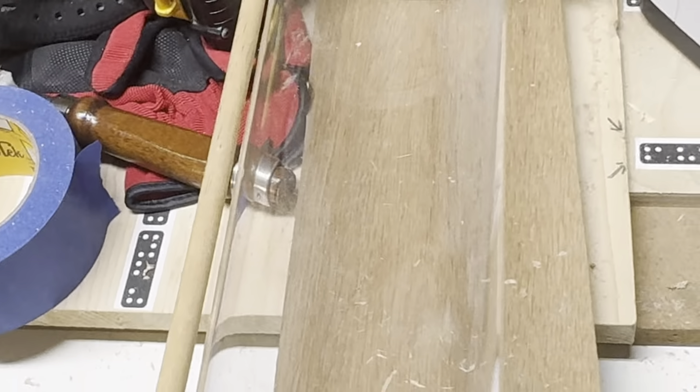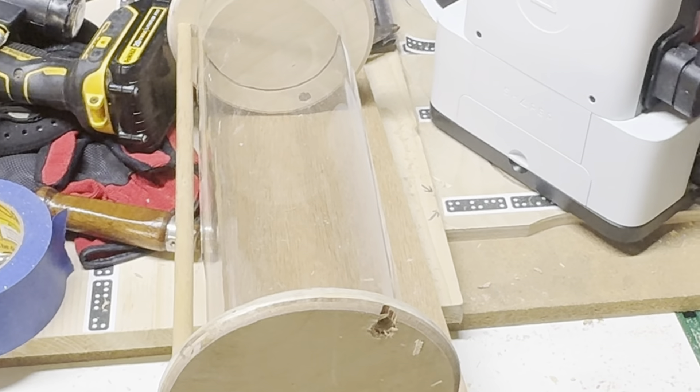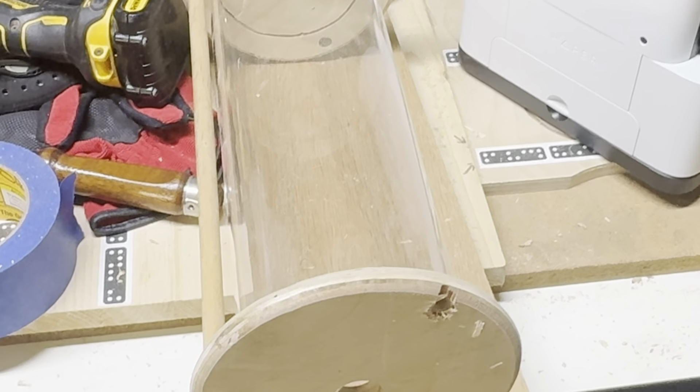Anyway, I'm going to throw the light in here in a minute and show you what it looks like. You can tell me — do you think the dowels or the ribs would look better?